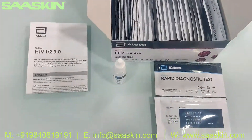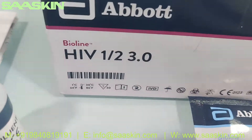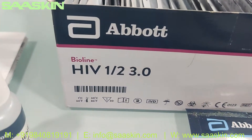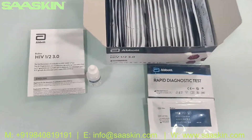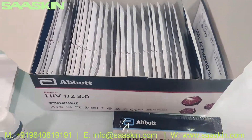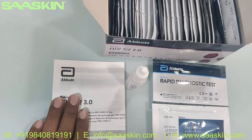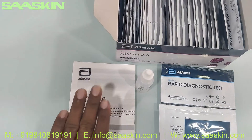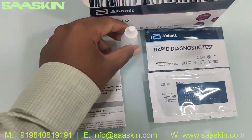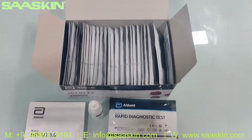This is the quick summary: Abbott Bioline 3rd generation antibody detection for HIV-1 and HIV-2. This test kit box is a 30 test kit box and a complete CE-IVD certified product. Inside you get an IFU brochure — a detailed brochure for completing the test and interpretation of the result — one buffer bottle, and 30 test cassettes. This is how the total box looks like. Thank you.